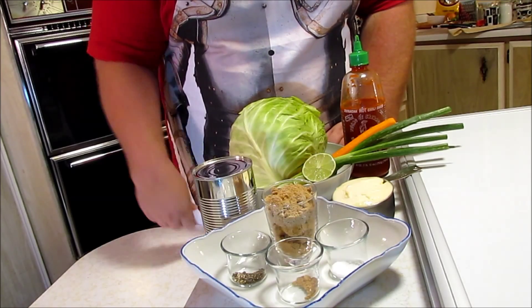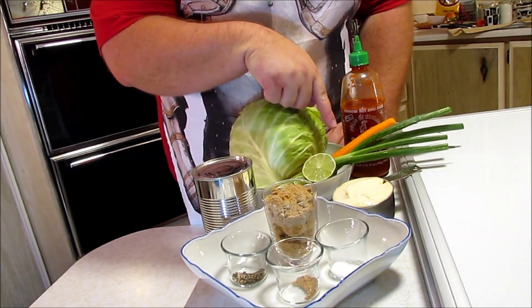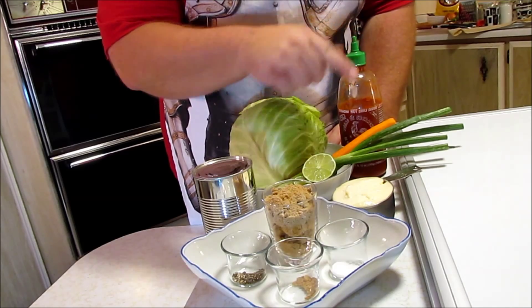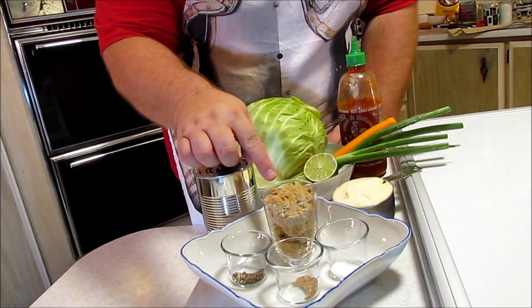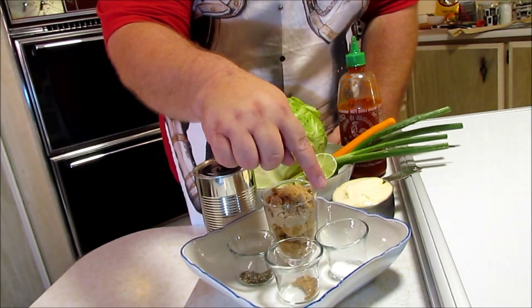Let me show you the ingredients first. For this recipe you're going to need one half of a green cabbage, one lime, one carrot, a couple stalks of green onion or spring onion, whatever you call it, some Sriracha hot pepper sauce, a cup of mayonnaise, 20 ounces of crushed pineapple or fresh if you'd like, a half a cup of brown sugar, some black pepper, some ground ginger, and a little bit of salt.